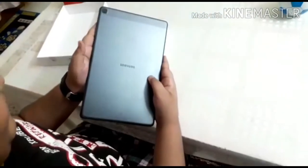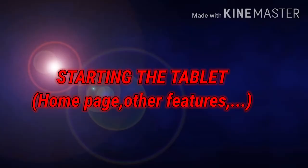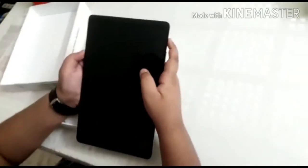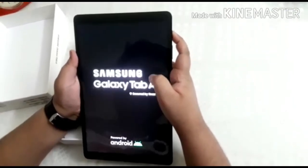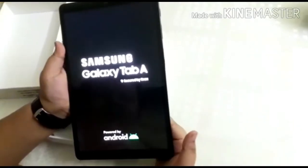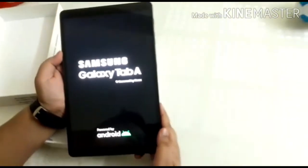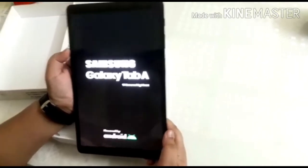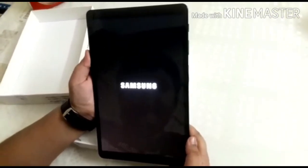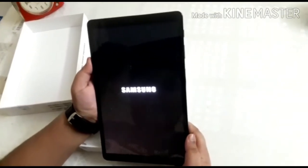This is its panel. Now I am starting it. It's booting up. Wow — Samsung Galaxy Tab A, secured by Knox, powered by Android. Really awesome!